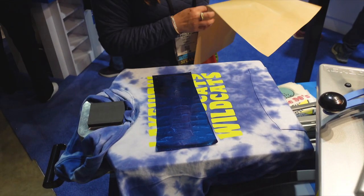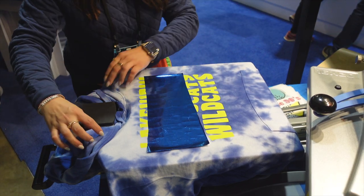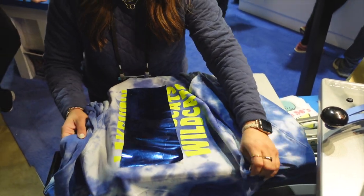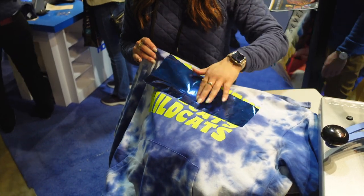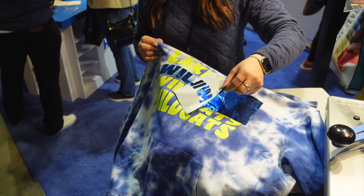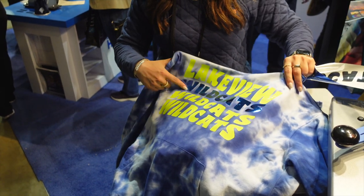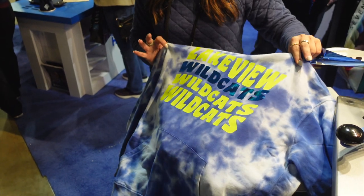The foil is a cold peel, so we will wait for that to cool before we remove it. To quickly speed up that process, we're going to remove it from the platen and let it cool. Now that it's cool to the touch, we can go ahead and remove that foil sheet. You can see it's stuck exactly where that adhesive is. You will see some start to flake down on the Ultra Weed, but that will simply brush right off or come off in the wash.